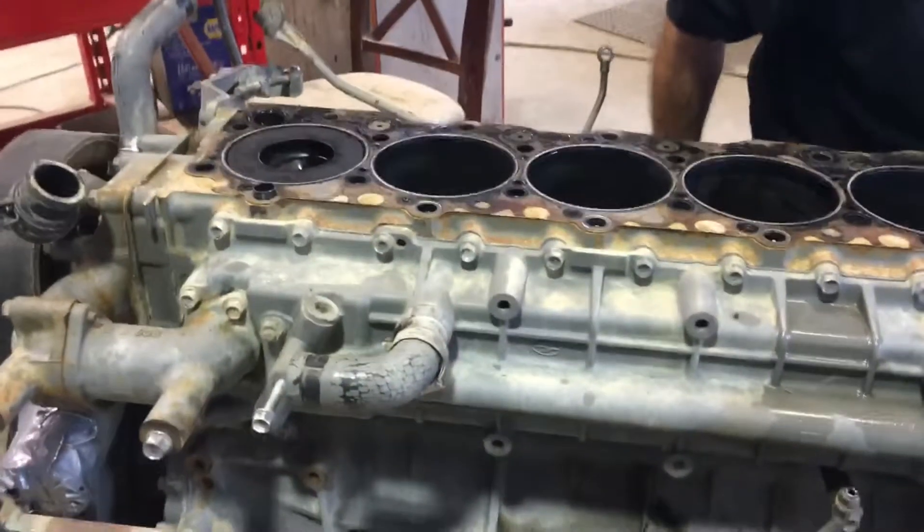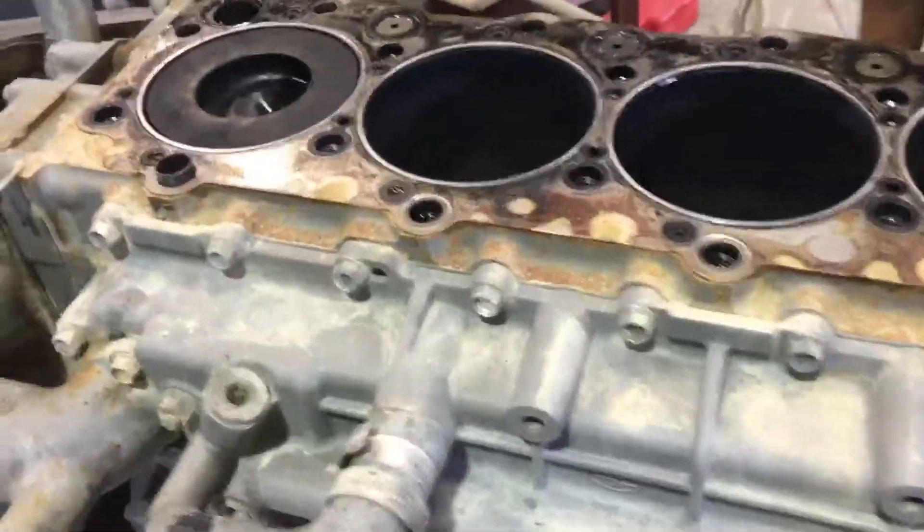So now we're looking at the problem here with the engine, and we're going to take a look at these pistons here.